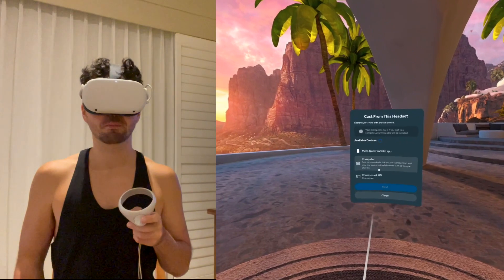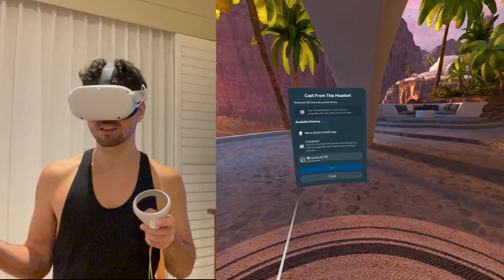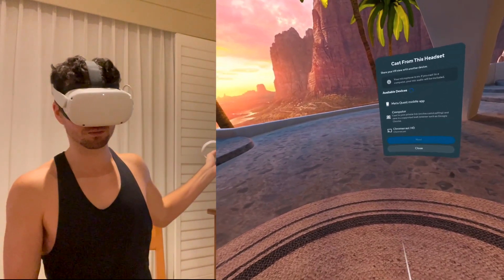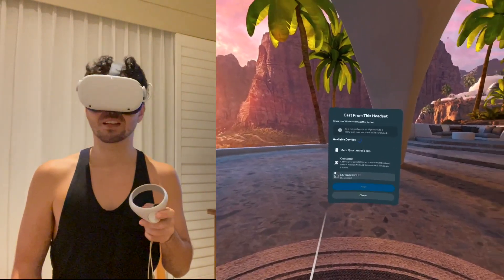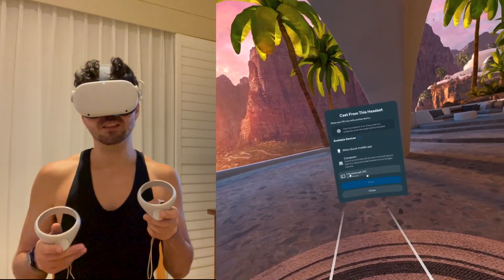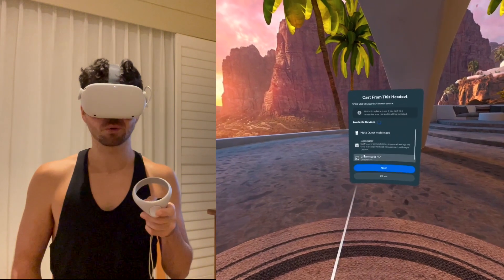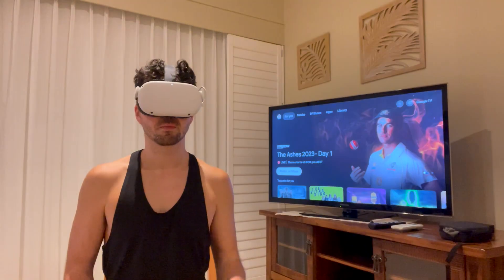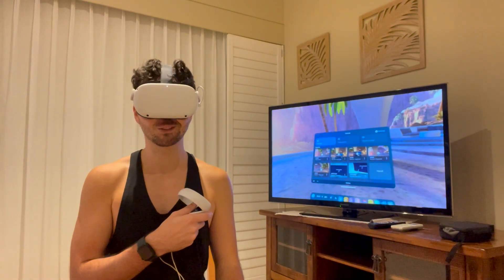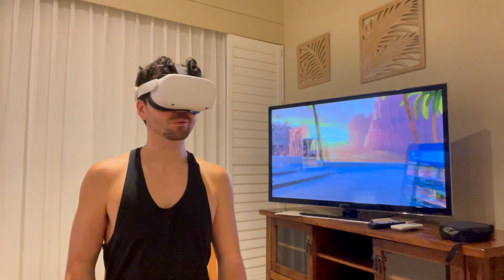Now when we get to the cast menu you'll see multiple different options: we've got MetaQuest mobile app — that's to cast to my phone — we've got computer, which can cast to my computer, and we've also got Chromecast HD. Chromecast HD is the Chromecast I was just showing you before. If you have a television that doesn't require a Chromecast, it'll say HD tele or it'll say the TV name, and that's the one you're going to want to select. In our case we've plugged our Chromecast in, connected it to the internet, we're going to select it, press next, and wait a minute. Now it says it's casting in green — I can hear it in the television, we're now in my environment.